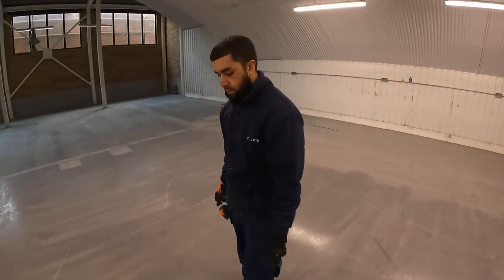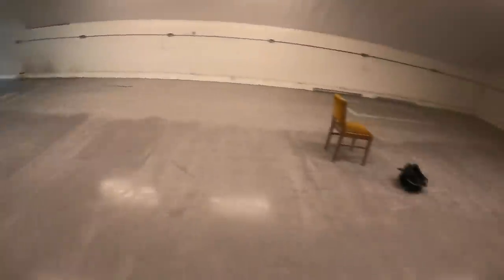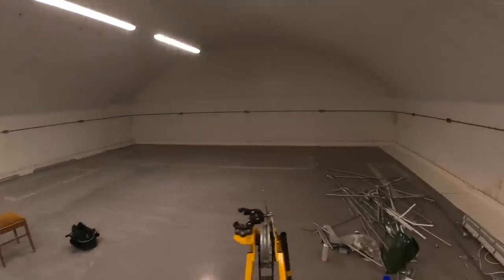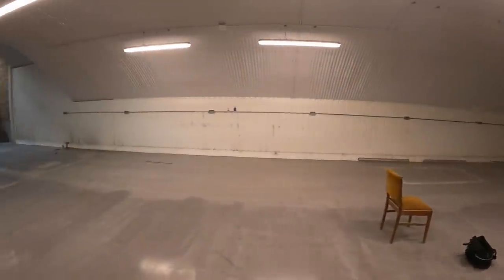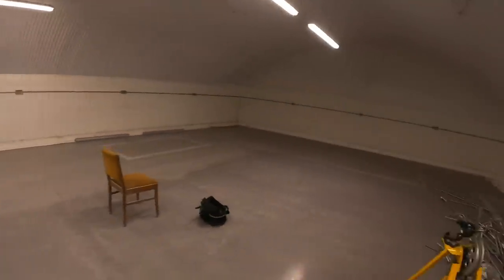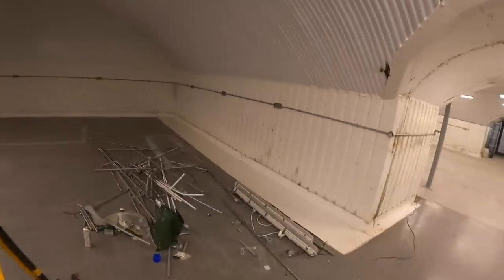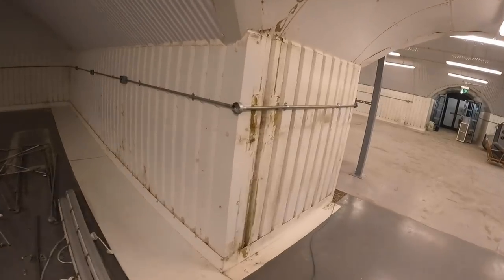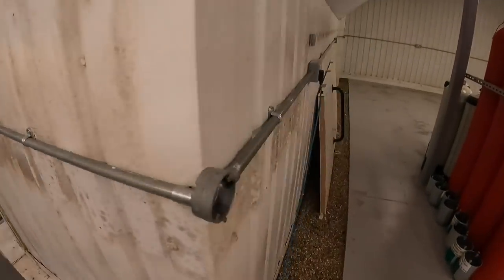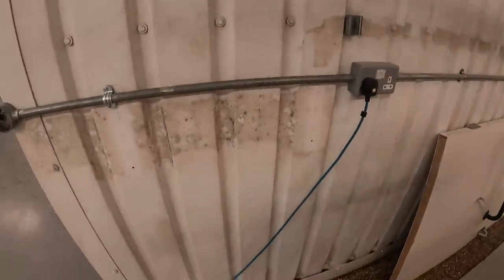Right, Adeel. We've done all this round here, done all that, got all our points in. So now what we're going to do is start the wiring, which is going to start from here.